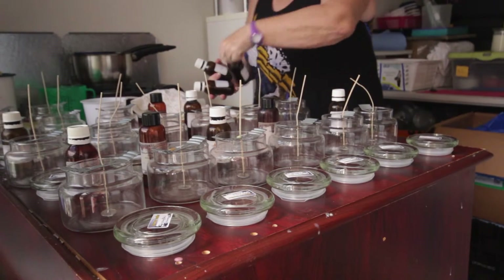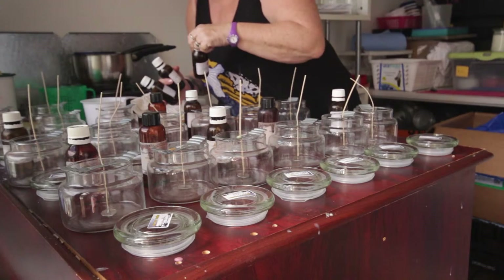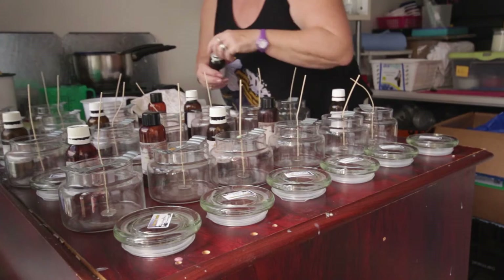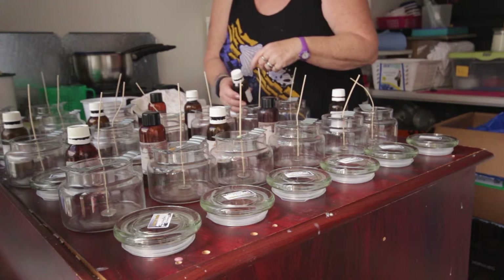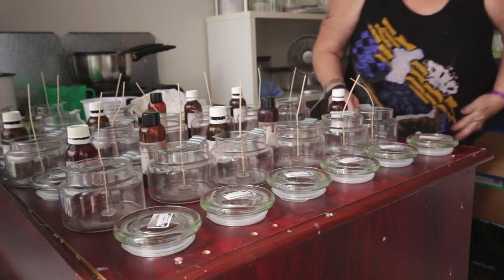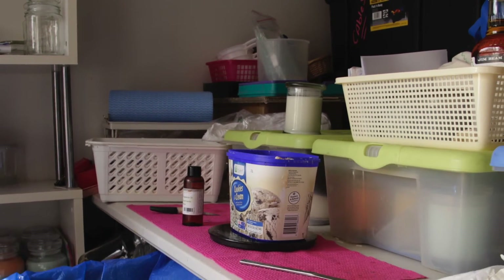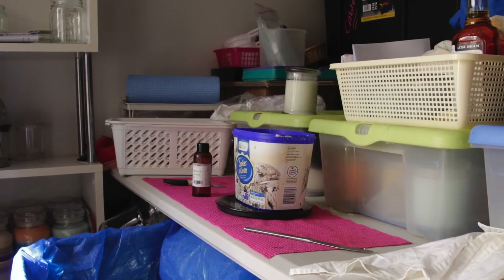Next, I select my fragrances and place them near my jar so that they are ready for when I start doing my weighing and my melting. You can also pick your colours in advance and place them near your jar. This is entirely up to you. Once all your preparation is done, it's now time to weigh your wax and make your candles.